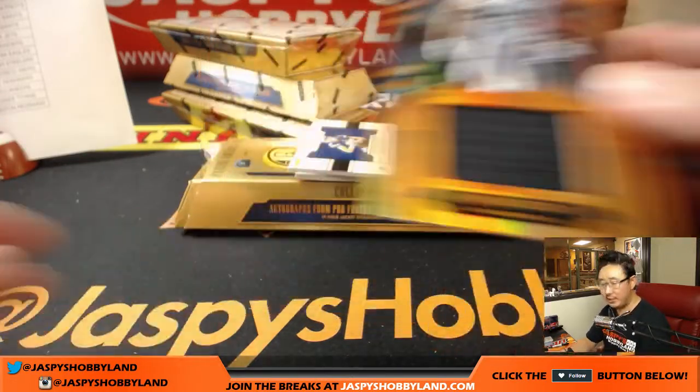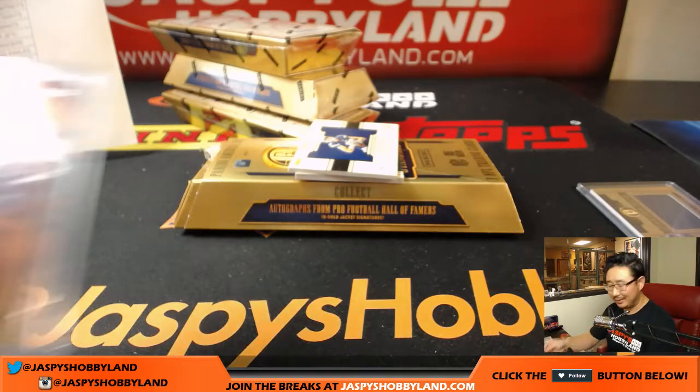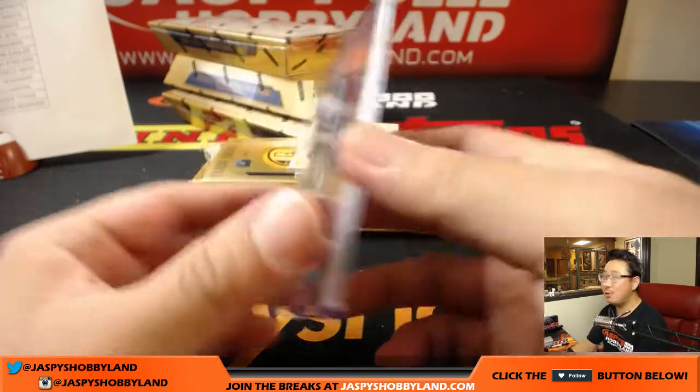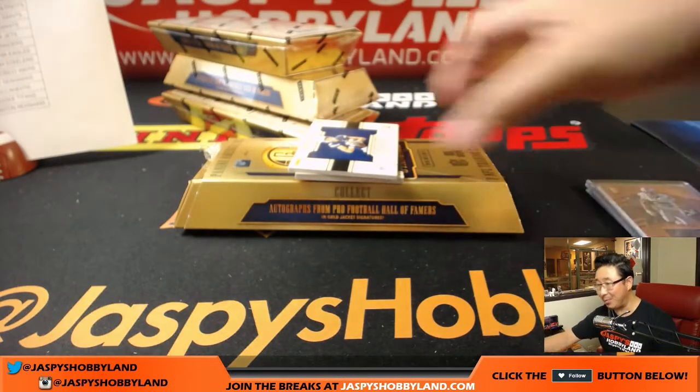Amari Cooper — it's my boy Amari Cooper, 14 out of 49. Now if only he'd just hold on to the football a little bit more — look the ball into the hands, no more drops, please. Thank you. Oakland Raiders, that goes to Mario.